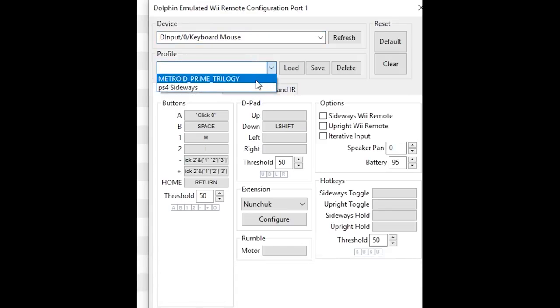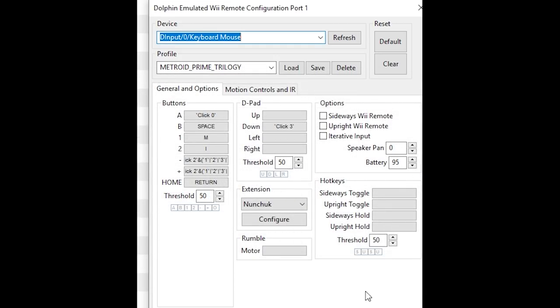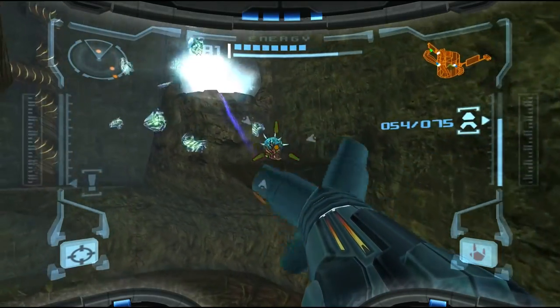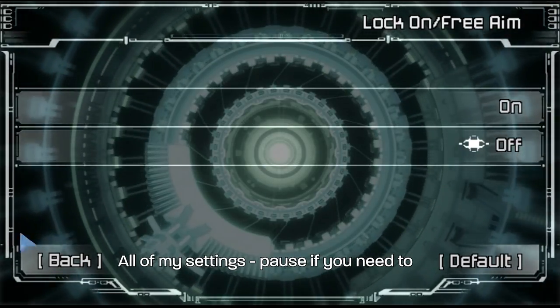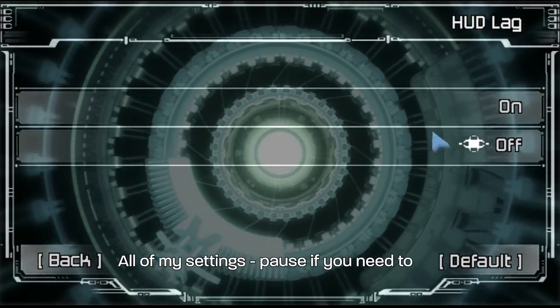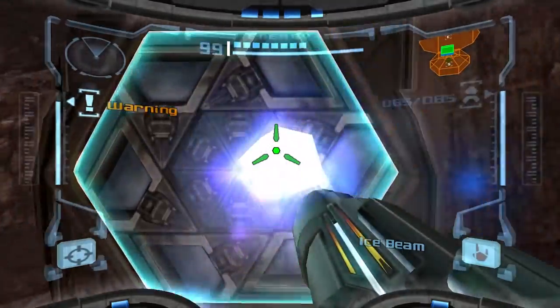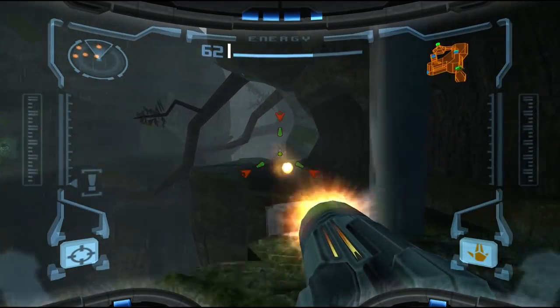You'll also have a controller configuration designed to work with this version of Dolphin, and then you're able to customize it even further on your own. Personally, I changed the missile button to Shift, and that's really the only control change I wanted to make. I have an MMO mouse, so I was very comfortable with this setup since most everything I could do with Samus was bound to my mouse. Before you hop into one of the games, in-game sensitivity needs to be set to advance. It helps to disable HUD lag as well. And in the first game, you have to press 1 through 4 to make horizontal aiming work each time you start it.